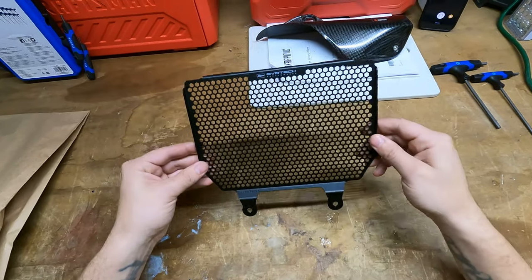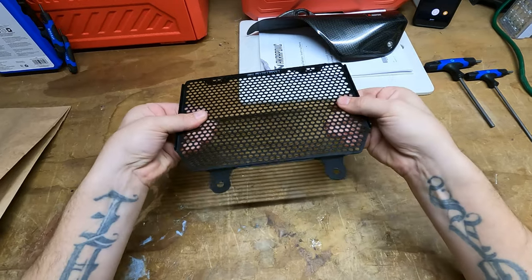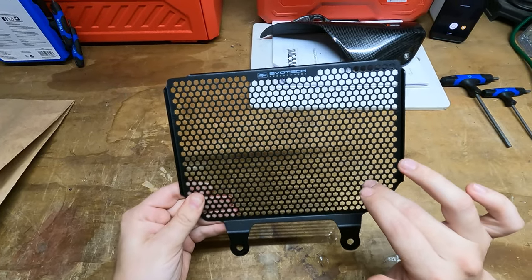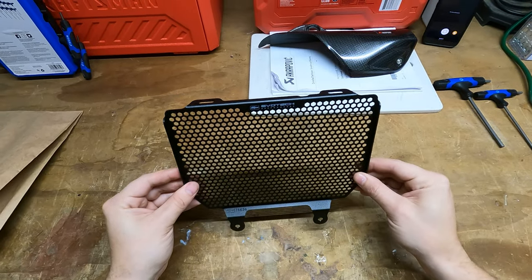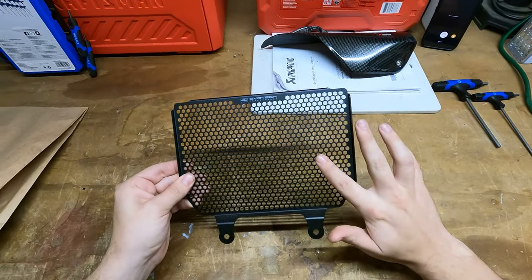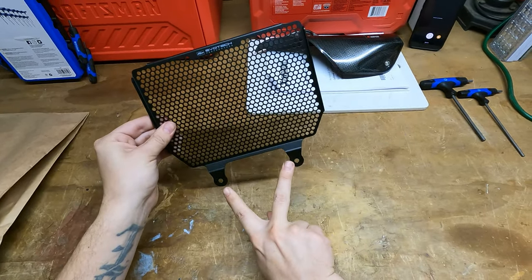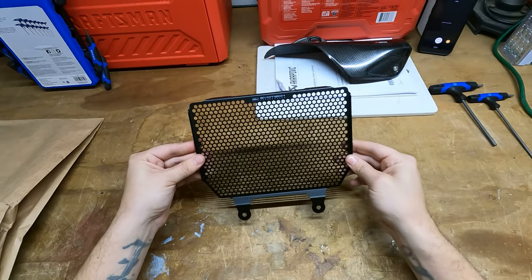Let's take a look at the oil cooler guard by Evotech. It's got a nice flat black finish, looks to be built very very well, and there's hardly any flex at all. This honeycomb mesh style is a lot finer than the stock oil cooler guard, so it's definitely going to give you a lot more protection against rocks damaging your oil cooler. It's a pretty simple install — just drop in these two tabs so it slides on top, and then the bottom two bolts from the stock cooler and the fairing go in here and it's mounted.